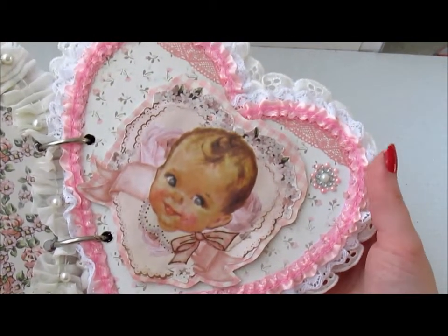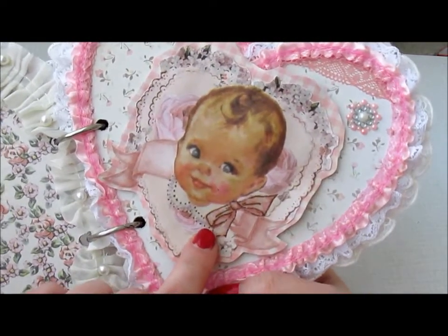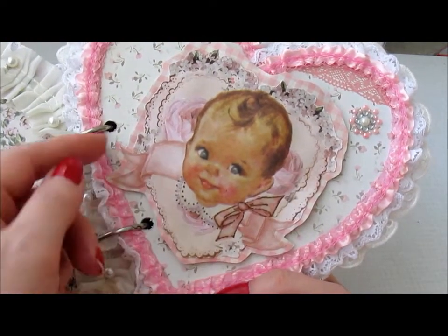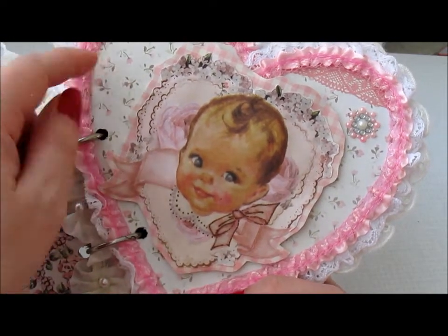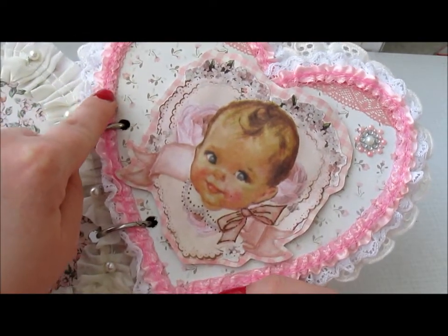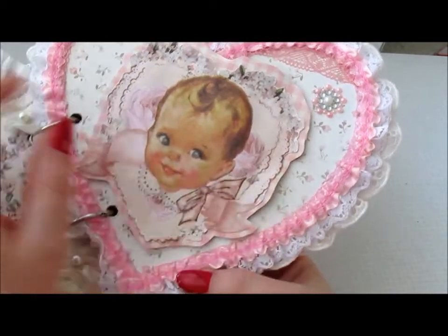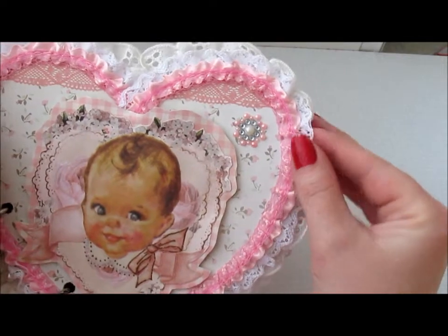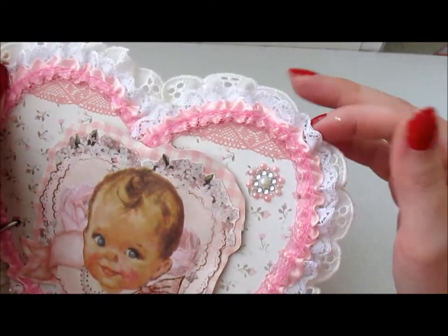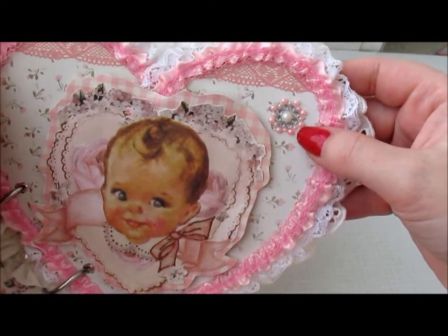And here's the other side. I love vintage baby, vintage everything. So I fuzzy-cut this one and put another paper underneath. This is a paper from the paper line. This lace is from Craft Supplies 1 — I just think it comes out beautifully on this album. It's not that white, but it's just got the perfect pink to it. And some more prima bling.